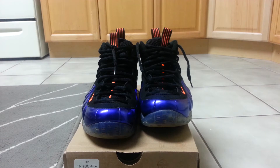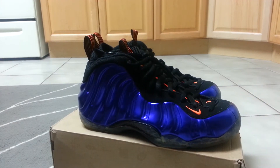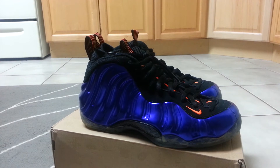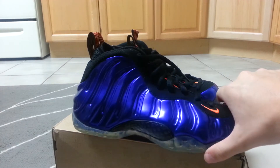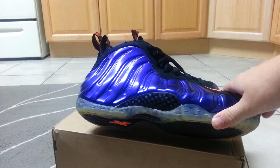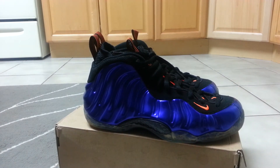So yeah, dead stock infrared 10s for Phoenix Suns Foamposites. I had three pairs of 10s — I still have one, I traded one for Cav 4s, and I just traded a pair for this. I was trying to sell a pair of infrared 10s but just couldn't, so I decided to go with this trade. I also got offered VND Sport Royals from the same guy, but I like the Phoenix Suns a little better.